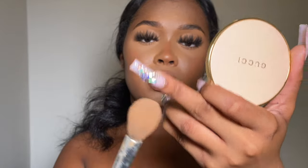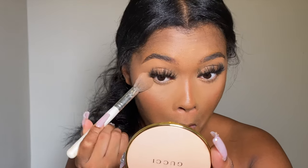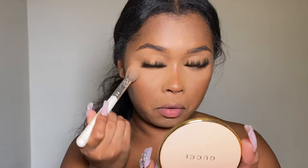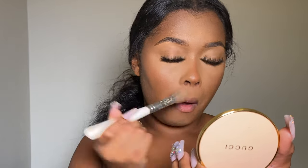The next step is to get your powder — the Gucci compact in my case — and get a powder brush that's fluffy but fairly dense. Apply a little bit directly under the eye, then blend it all over the concealer everywhere you have it applied. I'm going to add a little bit more for the sides of my nose.